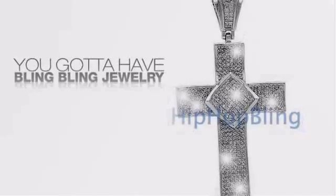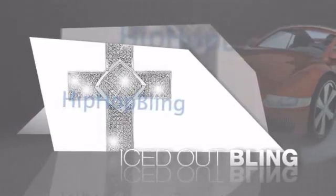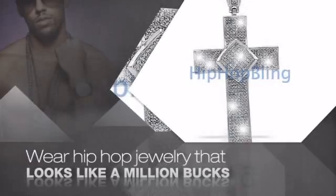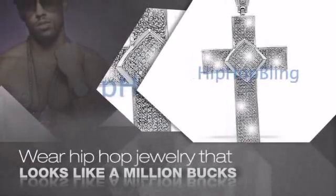If you want to look like a real player, you got to shine like one. Get iced out from head to toe with Quality Bling that looks and feels like the real deal. Nothing cheap and cheesy here. For $20 and up, get Quality Bling that looks and feels legit.